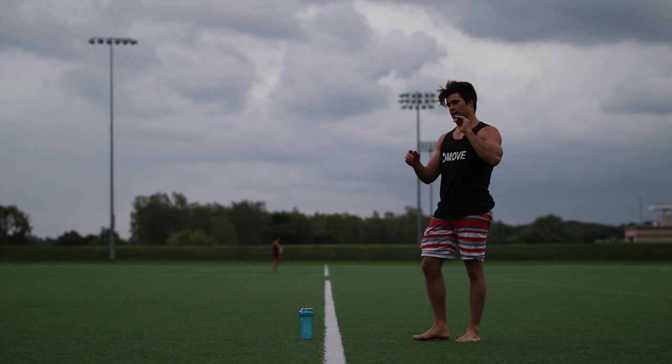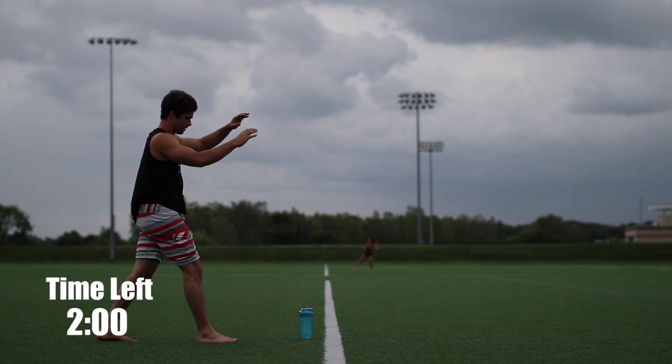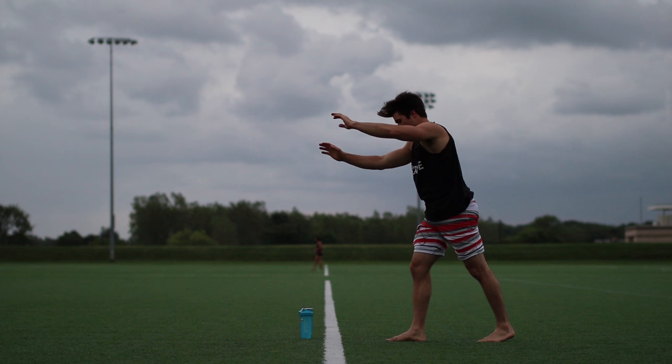So face forward, down, kick up, over. Bring the flow. Face forward, step out with the foot you're going to jump off with. So I step out, hand down, over. Step out, hand down, over.